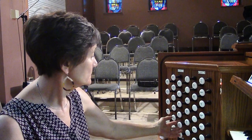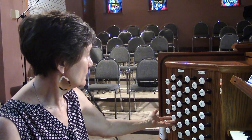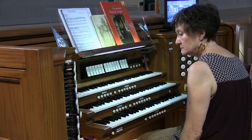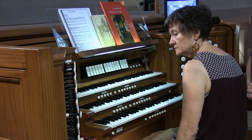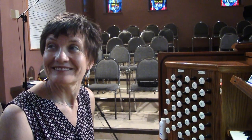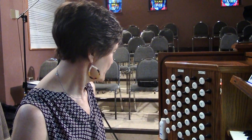From there, we borrow the 16 from the swell, so we have the rohrgedekt and violon. We don't have an independent 8-foot — well, we do have a harmonic flute. There's an independent harmonic flute in the pedal. That's a very nice sound — very different from the violon. You have a brighter edge versus that darker 8-foot. And then we do have an independent choral bass.